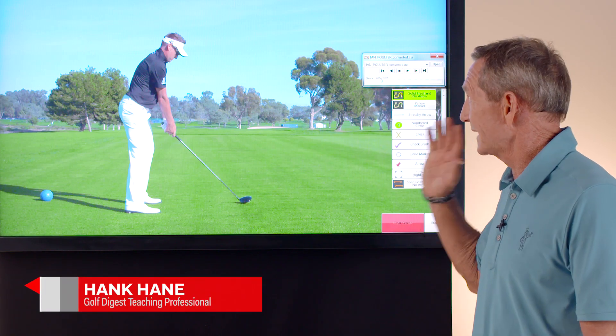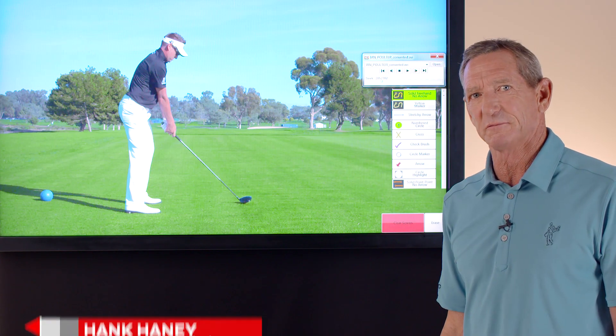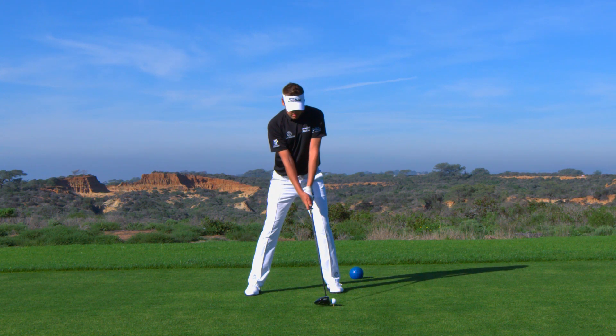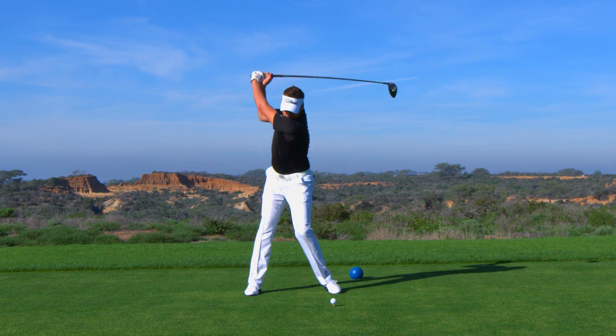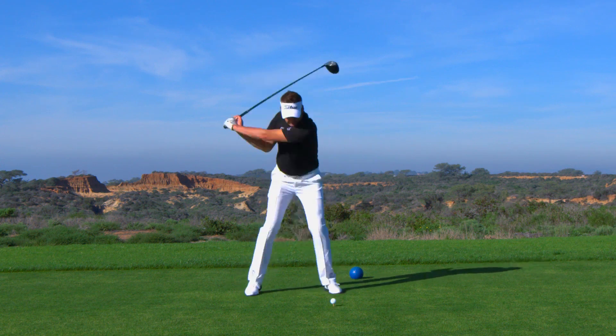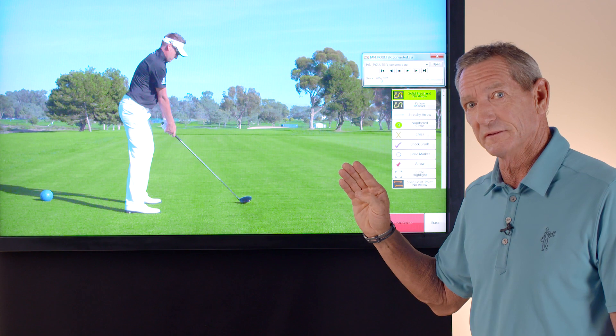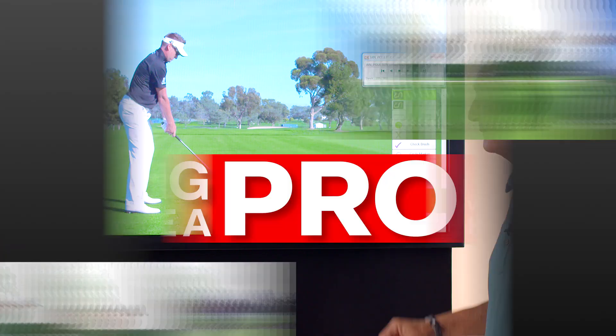Here's Ian Poulter. He's known as one of the best pressure players in the game of golf with all his great Ryder Cup performances. And one of the reasons is he has a very repeatable golf swing. He tries to do the same thing over and over again — basically plays a straight ball or a little bit of a cut, and he just does the same shot every single time.